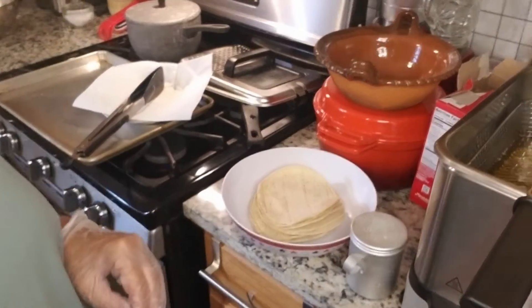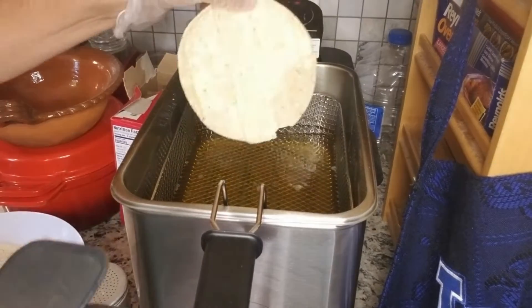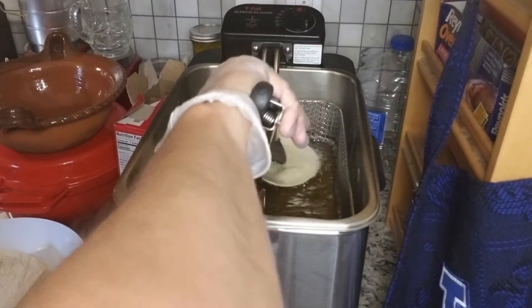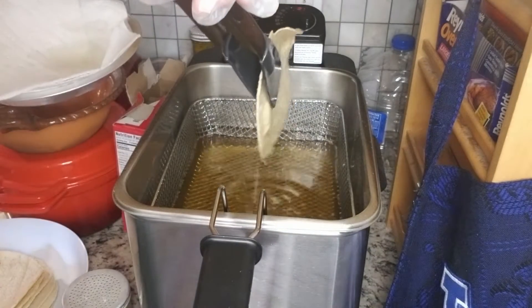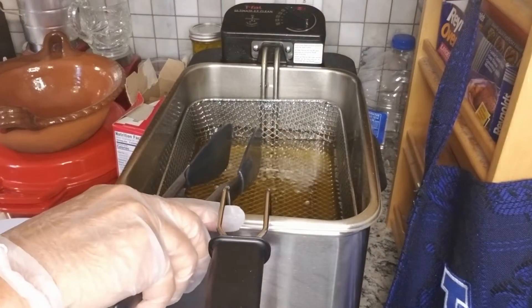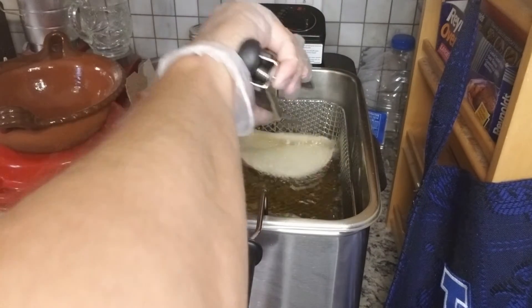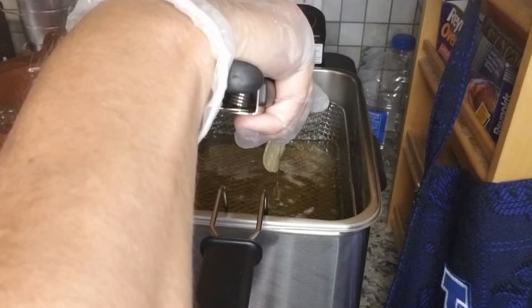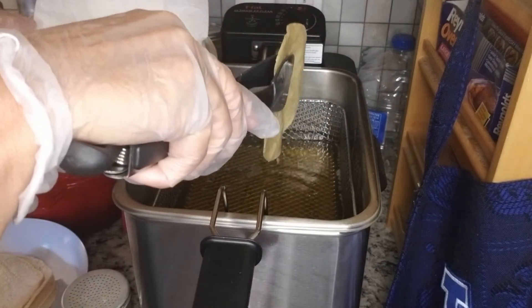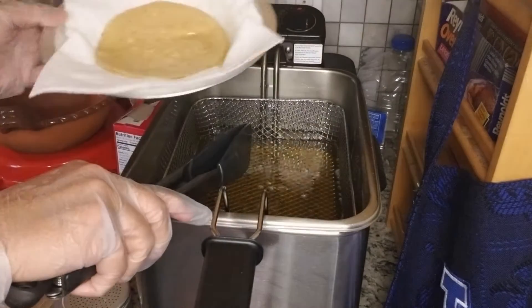For soft tacos, I'm going to prepare the corn tortillas. Since the deep fryer is already on, I'll use that, but you can also use a pan with a little bit of oil. Just lightly dip the tortilla in the hot oil, let it drain a bit, and place it on paper towels. This makes the tortillas nice and pliable so they won't break when you fill them.